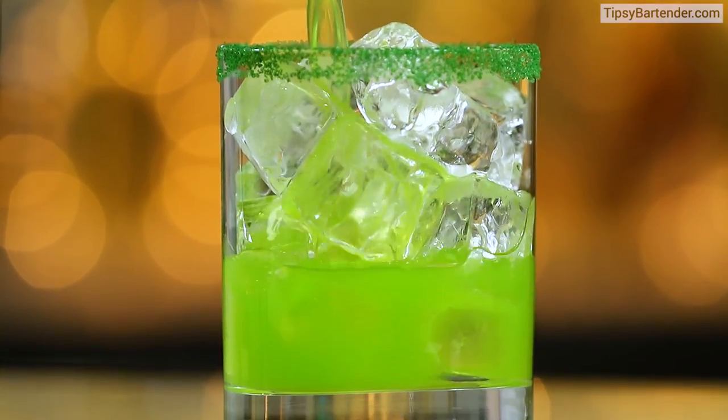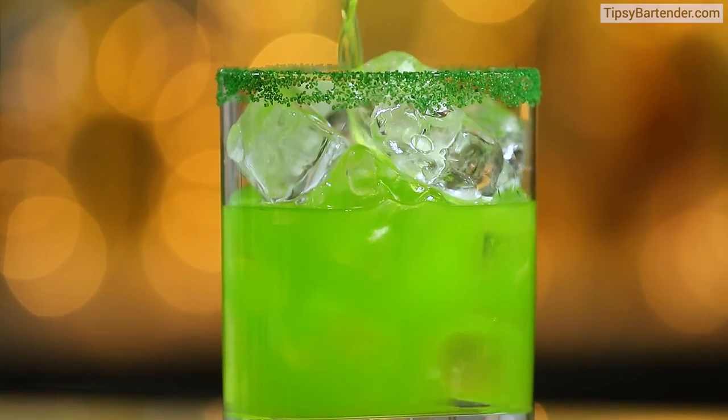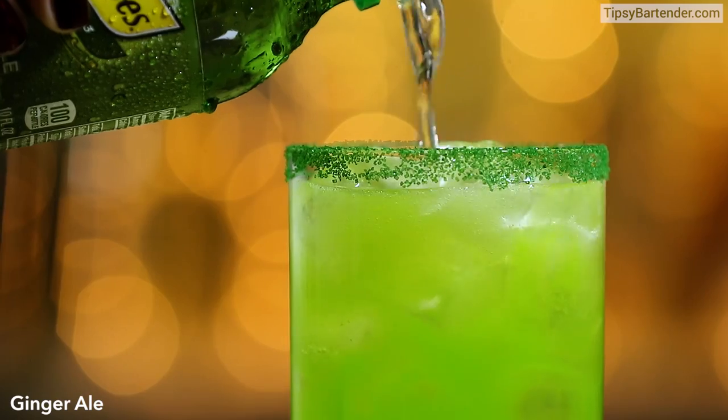Pour in our mix — you see what's going on here? And then we top that with some ginger ale.